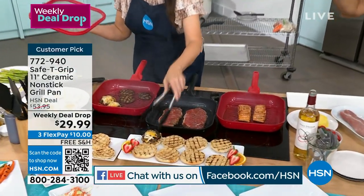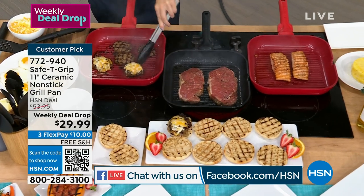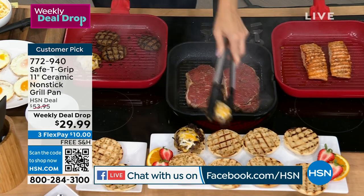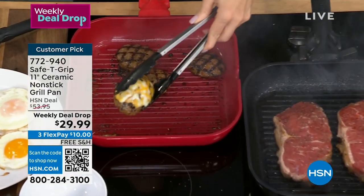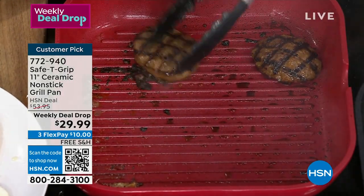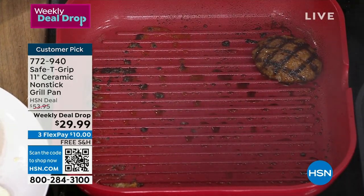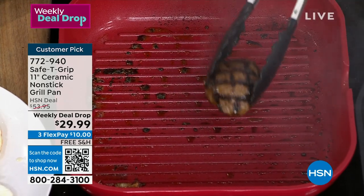From Safety Grip, this is the 11-inch — nice and big, a family-of-four size — ceramic non-stick grill pan. You love that grill flavor, you love that grill style, but maybe you don't want to go outside and deal with charcoal, gas, and the weather. Look what you're able to get on your new grill pan. That ceramic non-stick is so good.